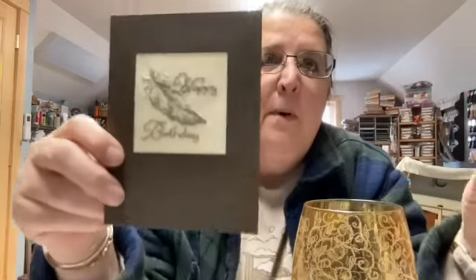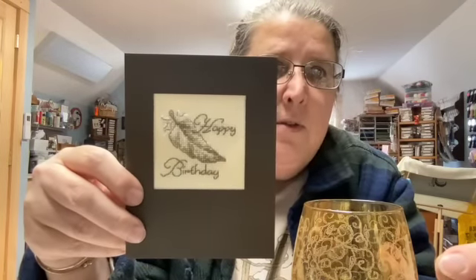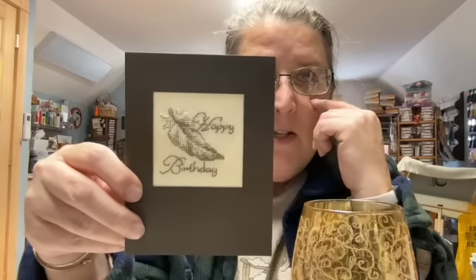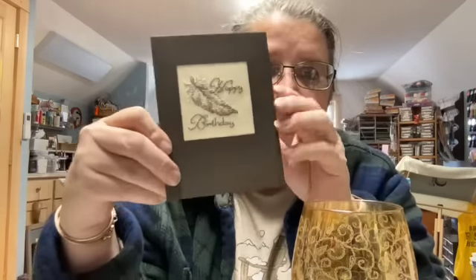Somebody asked me to show some of my cross stitch cards. I'm embarrassed to say I don't have many left — I do need to get busy. The ones I have left are probably not my favorites, which is why I haven't given them away. There are a number of different ways you can cross stitch and make a card. This is a good example: I cross stitched a design, then used a die set to cut out a square shape in the paper and mounted it from the back.